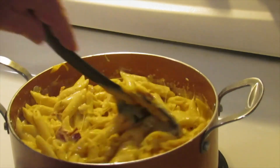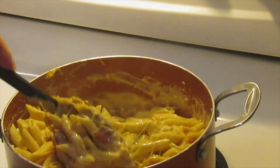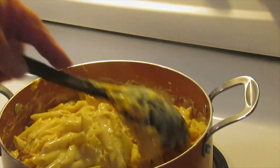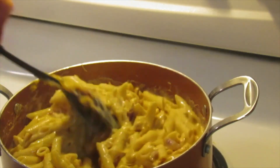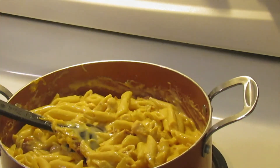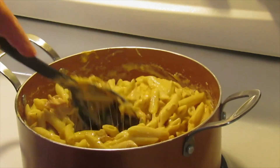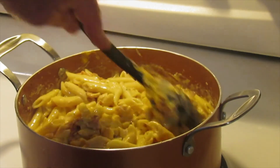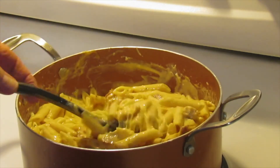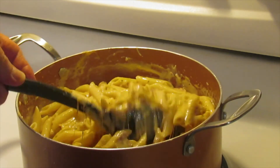Oh my goodness, that looks good. I'm hoping that some of you will try this recipe - it is so simple. I haven't tasted this yet, so I don't know if you're going to want to add some salt, pepper, or garlic. The recipe didn't call for it, but that's where you can do anything you want. It sure looks good.